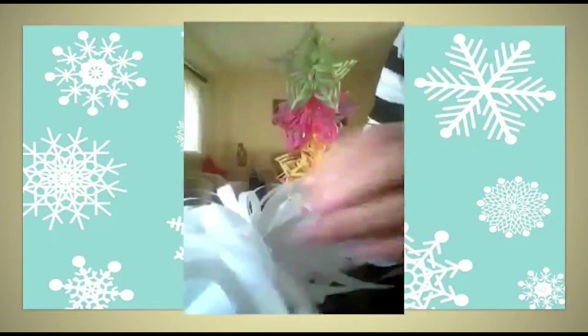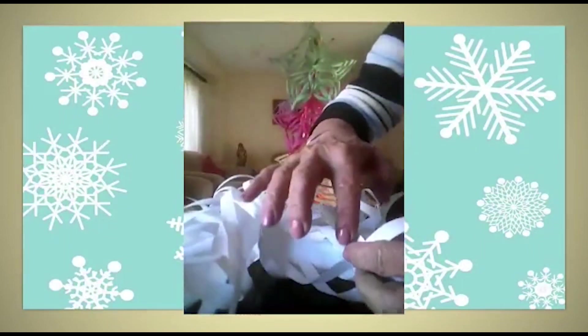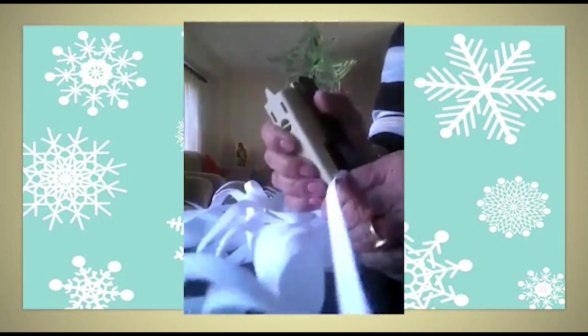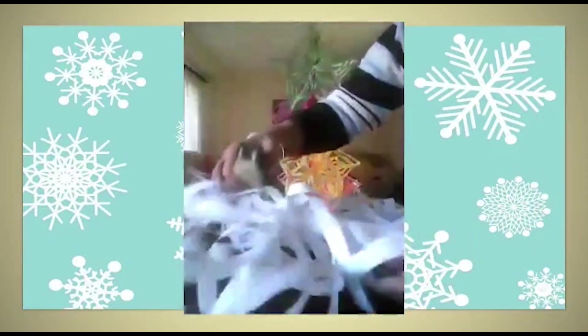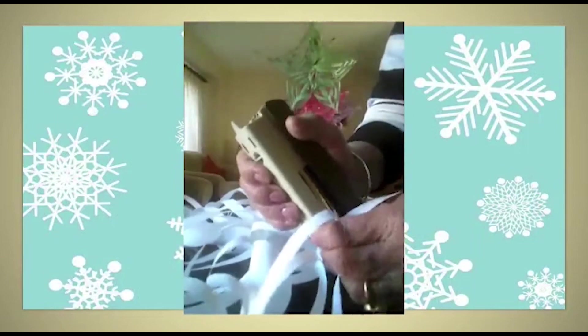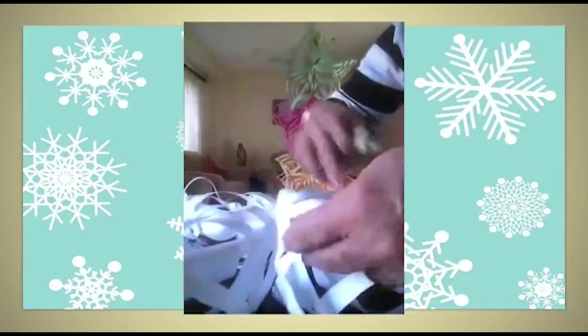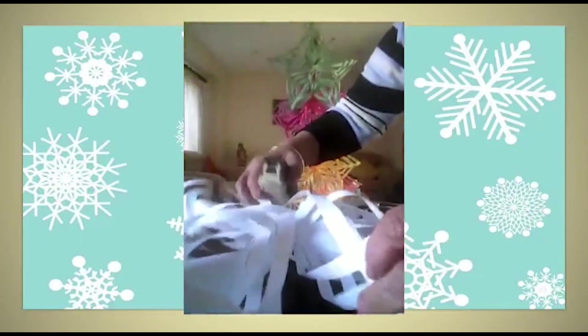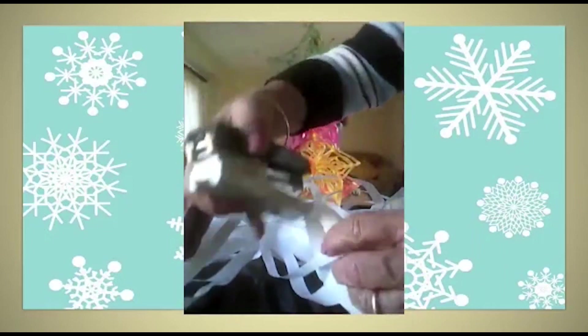Staple them together. Now open it on the table. Take the last strip of one piece and the first strip of the next piece and staple them together. Continue doing this around — take the last strip of this piece and first strip of the next, staple it; repeat for all remaining pieces, turning as you go.